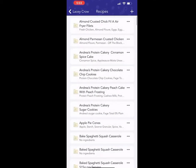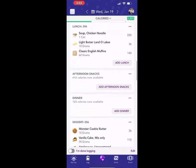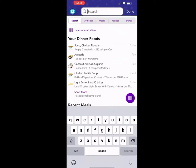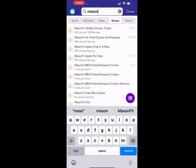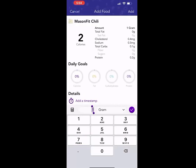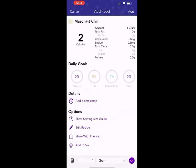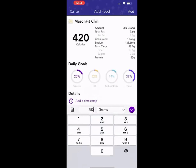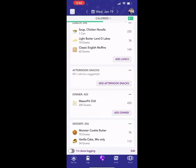Select save, select done. Then I'll click my name in the top left-hand corner and touch log. I'm going to go to dinner now. At the top you'll see search, my foods, meals, recipes, and brands — select recipes, and then search the name of the recipe: Mason Fit Chili. Let's say I weighed out my serving size and it was 250 grams. You'll notice it will automatically populate the calories, fat, carbs, protein, and fiber for you. I'll select add and then done. You'll see the recipe was added in — recipes will always have a little index card icon on them.